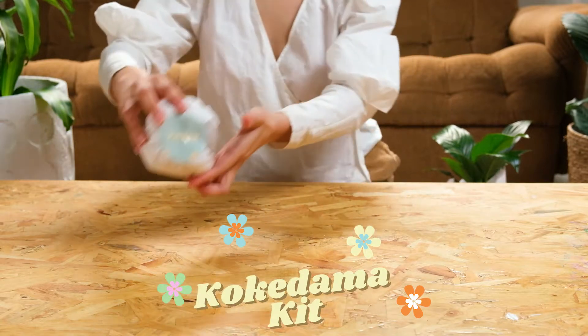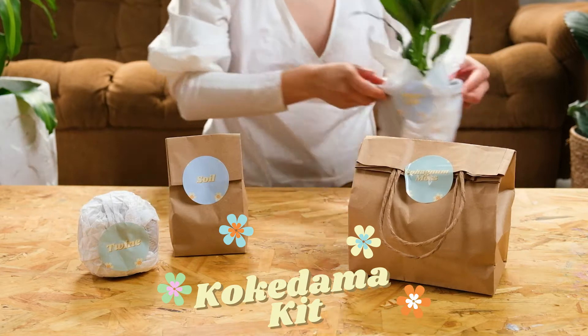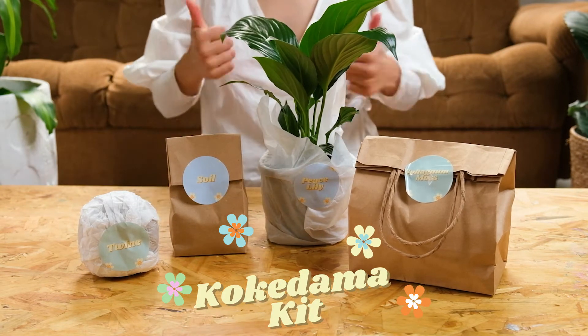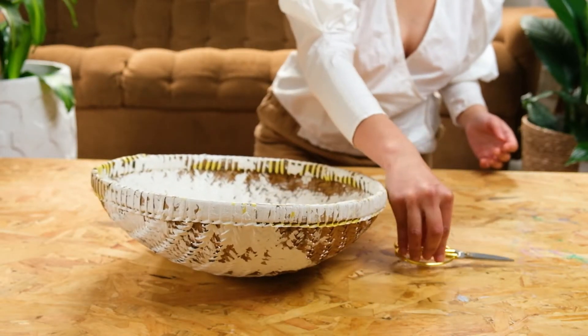Your kit will include twine, soil mix, sphagnum moss, and a plant. For this demonstration we'll be using a peace lily. You will also need a large bowl or basin and some scissors.